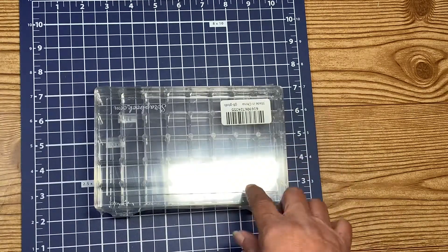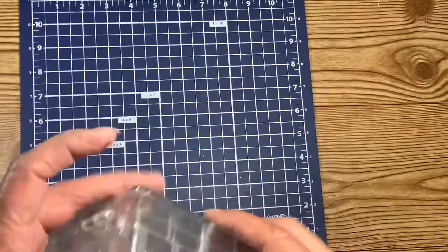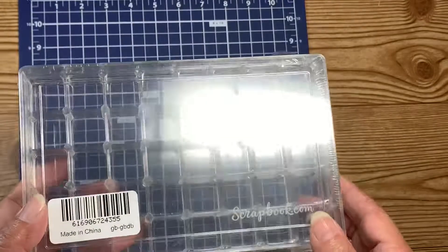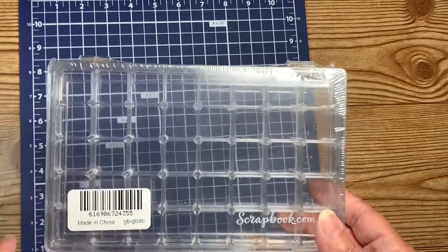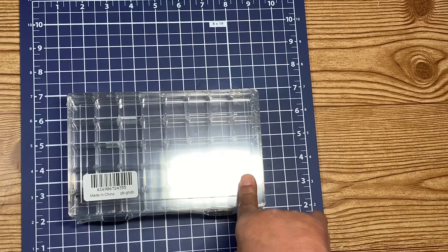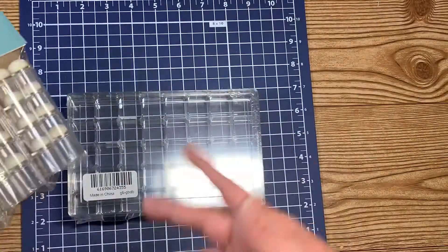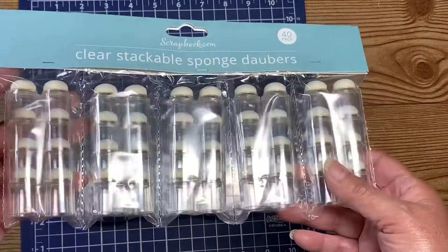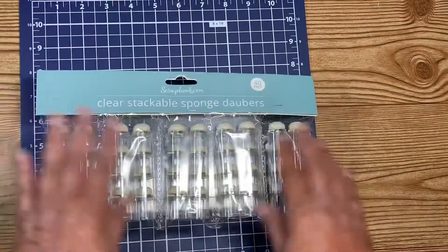I also ordered some Distress ink refills — Worn Lipstick and Sugar Spun — because mine are kind of drying up. And then they were having a sale on the finger dauber storage case. It's got room for 40 little finger daubers, and it came with 40 daubers to fill the entire case. That was like 20 bucks on sale — they're called clear stackable sponge daubers. I really did need that.